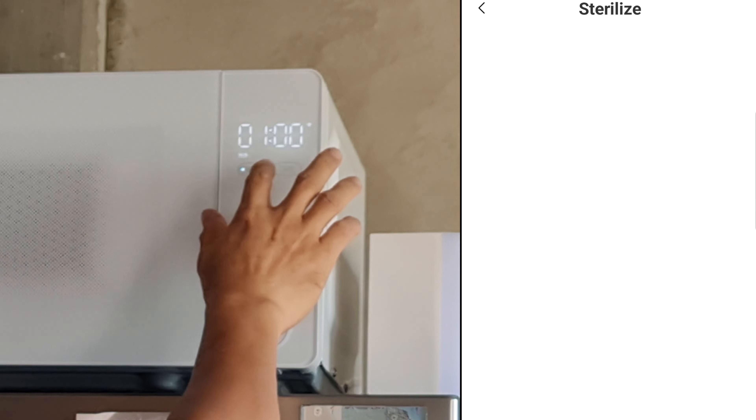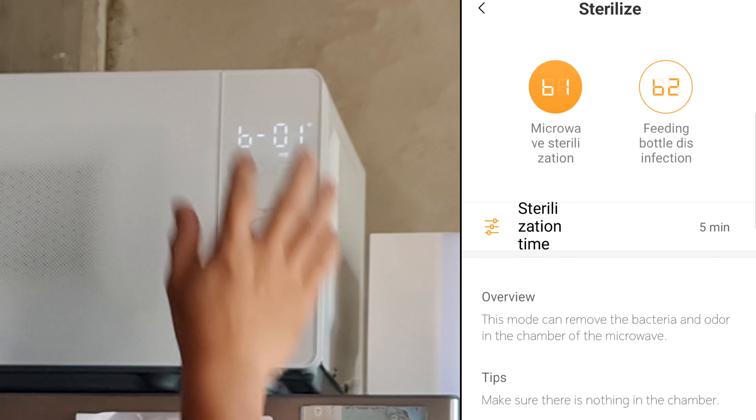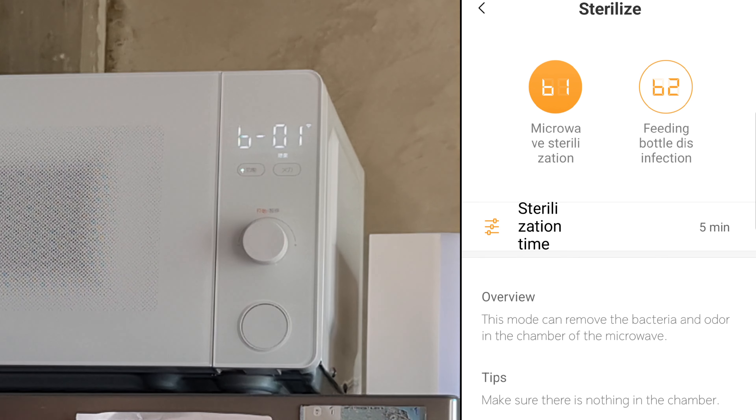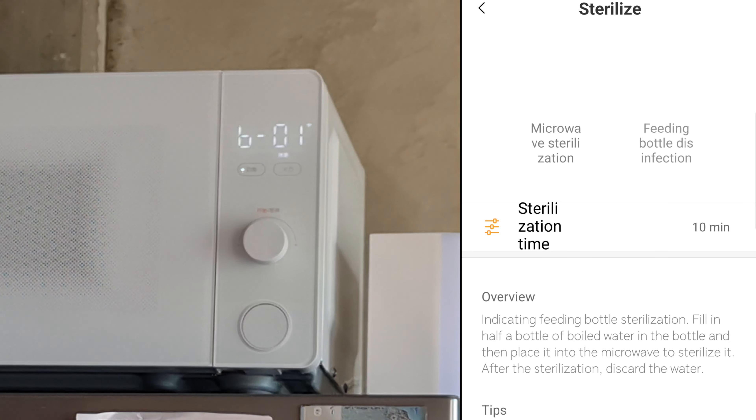Moving on to sterilization: there's microwave sterilization B1 and B2. B2 is for feeding bottle disinfection, which is pre-programmed at 10 minutes. All you have to do is click and start. You can also schedule when you want the sterilization to begin.